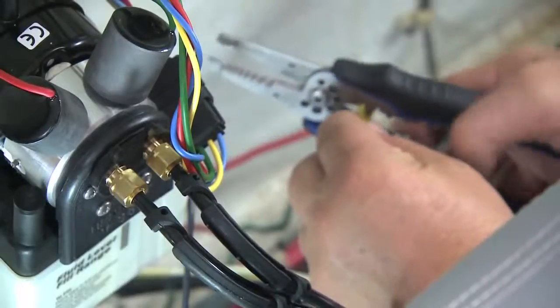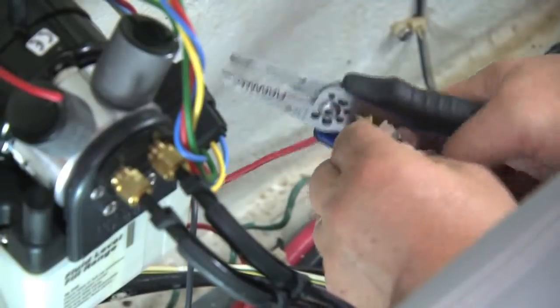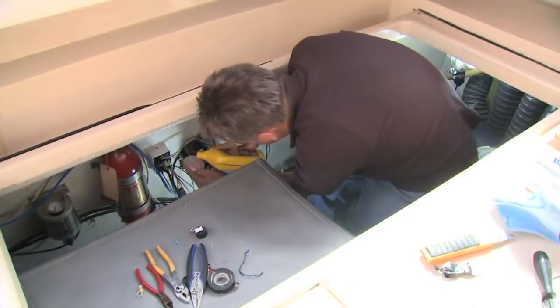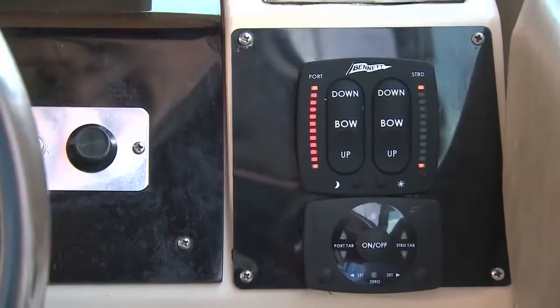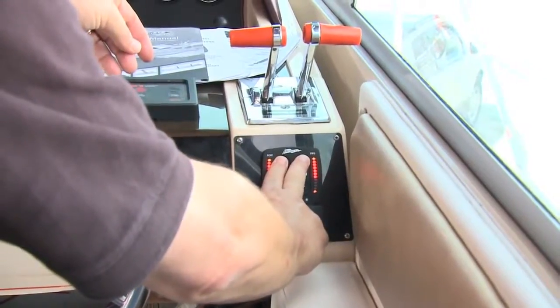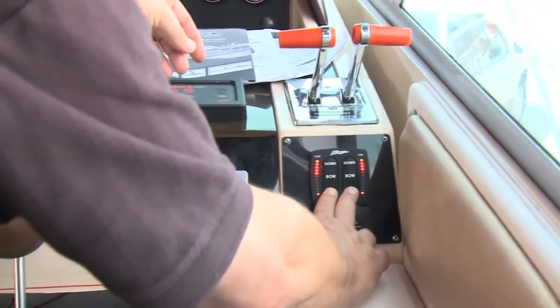Finally, the system's ground and positive power wires were connected from the HPU into the existing power from the helm. With everything connected, the HPU was topped up with transmission fluid. With the Bennett system powered up, both the tab indicators and the ATC were flashing, indicating they needed calibration. The tabs were then cycled to purge the air and calibrate the indicators.